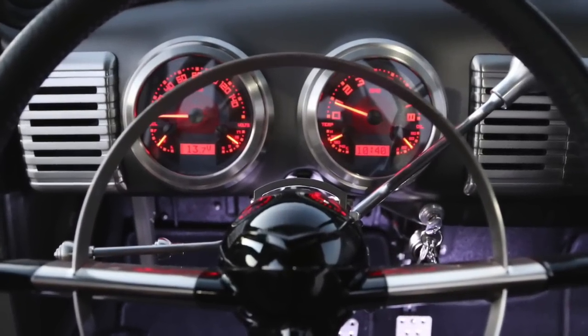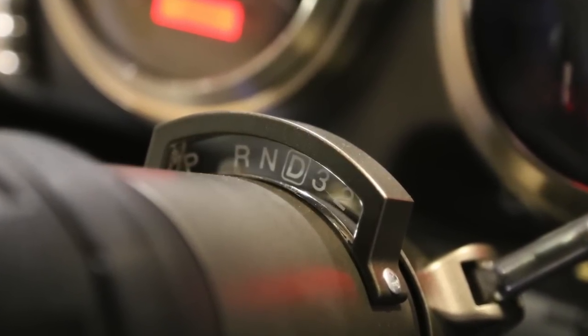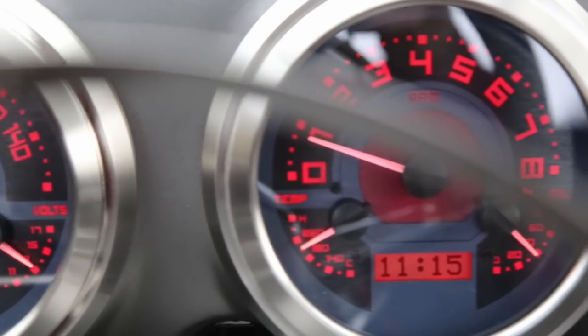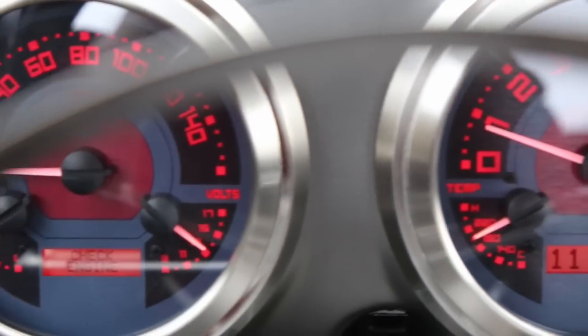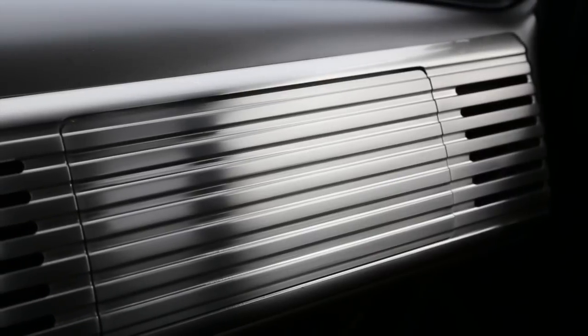For the gauges, we co-developed them with our good friends at Dakota Digital, who told me as long as I don't mess with the circuit board, the world is my oyster when it comes to indices, colors, and fonts — and there you see what we did. The dash is an incredible bit of mechanical engineering.